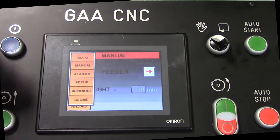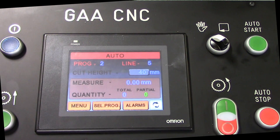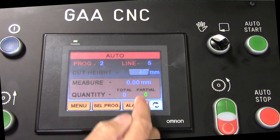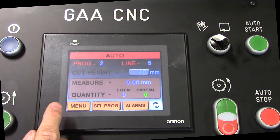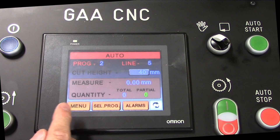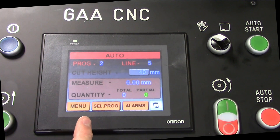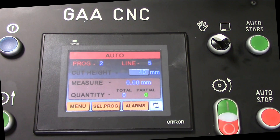The last screen is your auto screen. This is what you're going to run when you're cutting parts. You also have your cut height adjustment for your saw blade. Once you get up and running in a program, it will tell you what your length is that you have entered and also the quantity of parts that you want done. It will actually count them off as the parts are being cut.